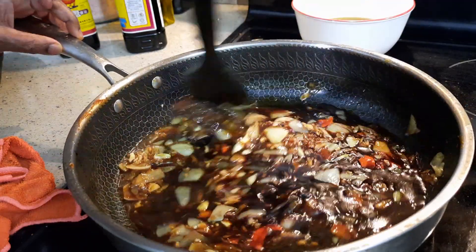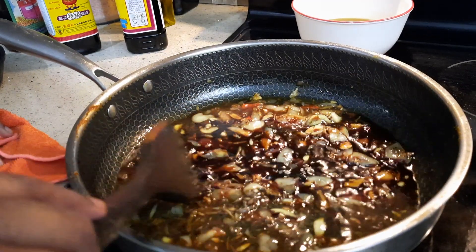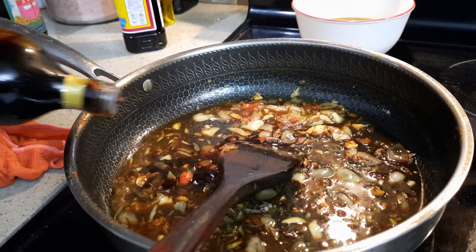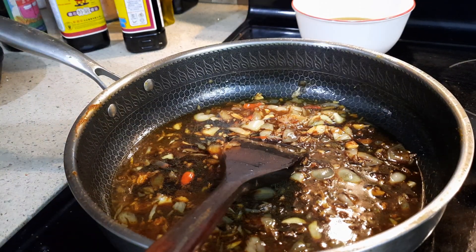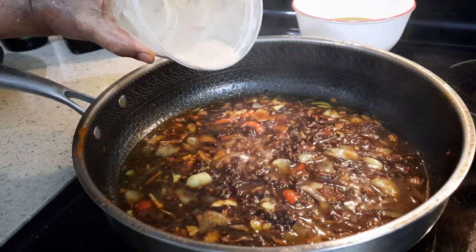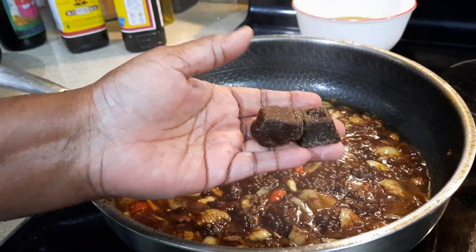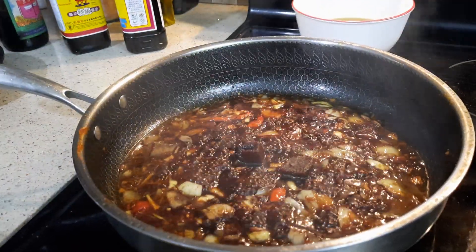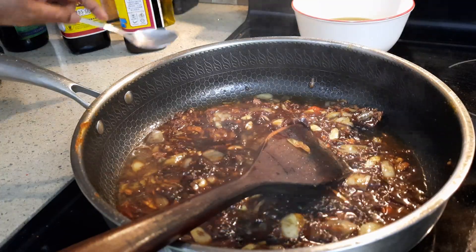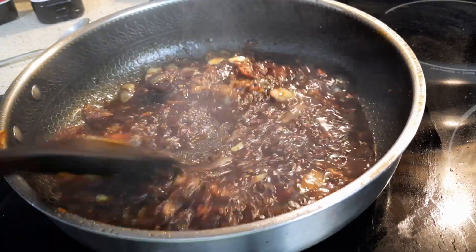Let it cook for at least two minutes. I'm going to add two more tablespoons of light soya sauce and wait for two minutes. Half teaspoon of white pepper. And I'm going to add two pieces of jaggery blocks and two tablespoons of vinegar. Let the jaggery get cooked.